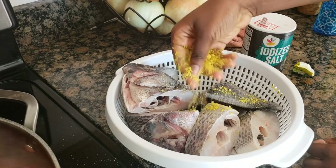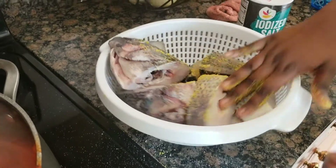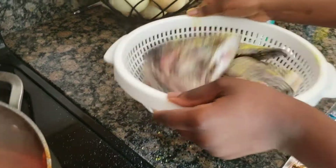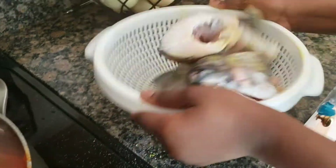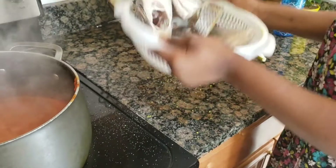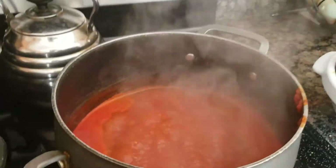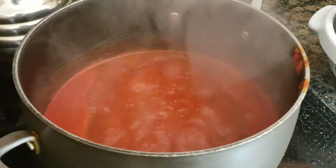Since the stew has already been cooked very well, once you add the fish it will only take about five to eight minutes for the fish to be cooked. I'm mixing my seasoning with the fish now — I've put salt and seasoning cube in the fish and I'm mixing them together before adding it to the pot.